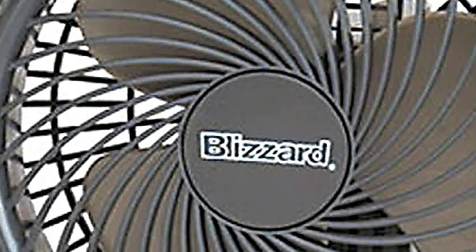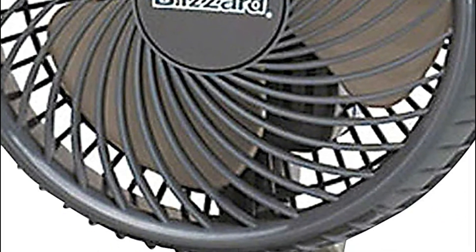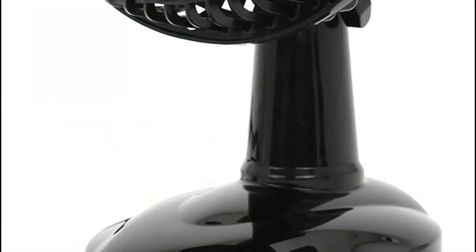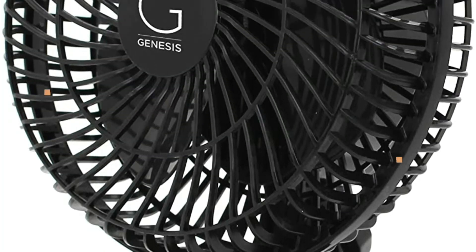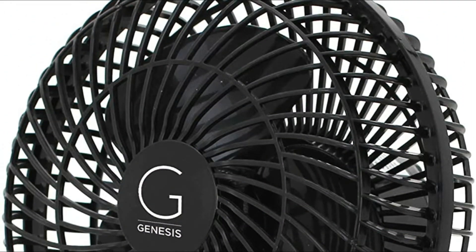The main highlight is the oscillation function, which allows airflow to circulate through your entire room. These fans also come with an AC adapter and remote control so you can easily switch between functionalities. In today's video, we will show you the top 5 best table fans. Let's get started.